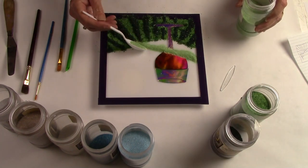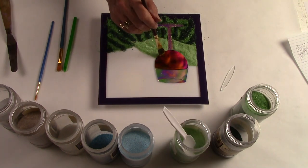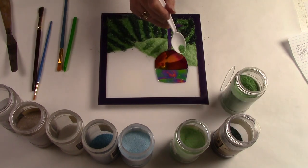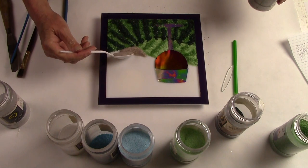Now I'm going to continue the landscape with a distant hill in a light green. It's important to clean the frit off of the wineglass and off of the border because it really adds to the quality of the overall finished piece. I'm going to apply medium frit on the light green in order to give me more lines and more of a vineyard feel.